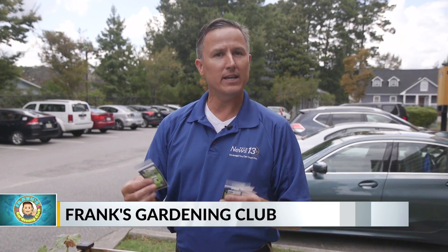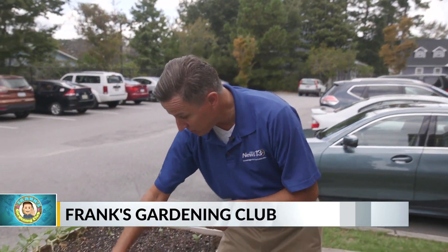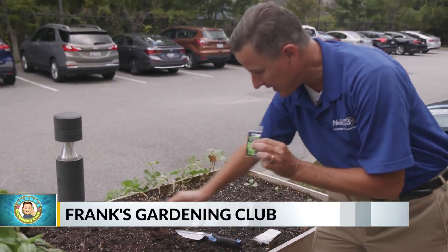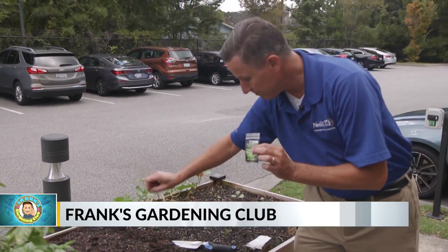Lettuce doesn't always survive winter. If it gets really cold, it will kill the lettuce, but if we have a nice mild winter, we can get lettuce all winter long — and it's really something great to have in the garden. When I plant these, I'm going to do a trench. Lettuce seeds are really small; I'll sprinkle them in and then thin them out once they get going. Don't plant lettuce too deep — if you plant them a half inch or more, they're not going to germinate.